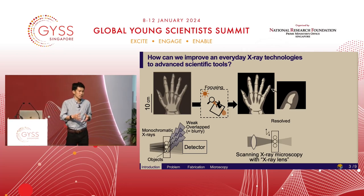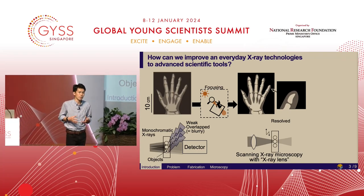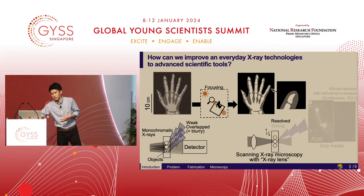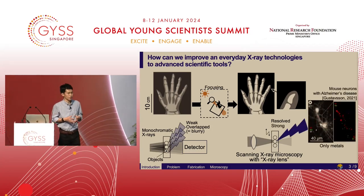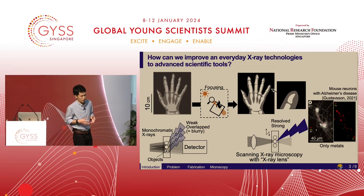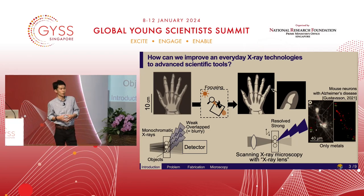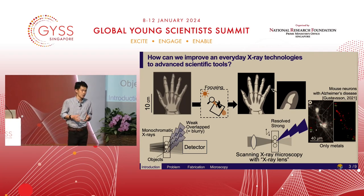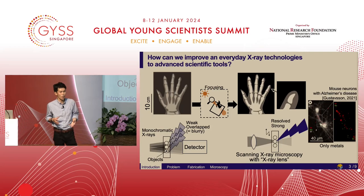Just as light focused with a magnifying lens can induce a flame at a small spot on paper, x-ray focusing can enhance signals from samples. And as shown in the right figure, by detecting such signals, previous research investigated the distribution of copper and iron inside cells affected by Alzheimer's disease. So x-rays can see through metal inside samples. However, cell structures are almost invisible because cells are composed of light elements.